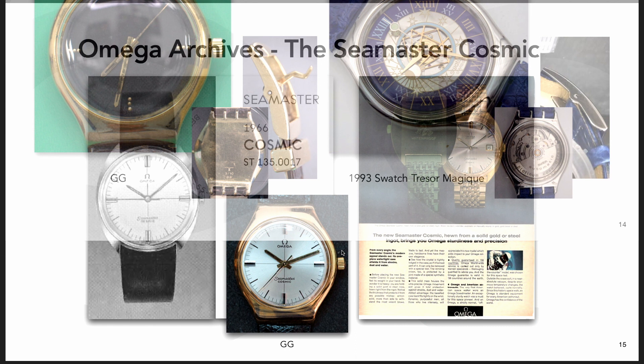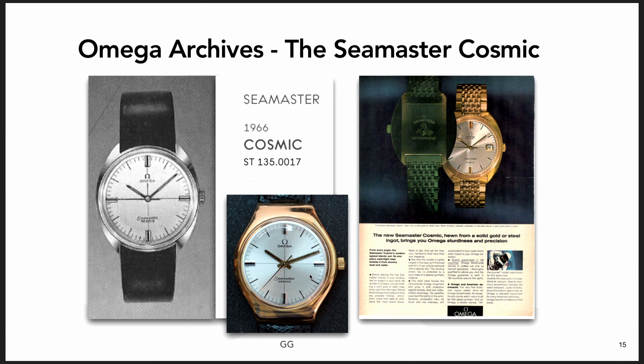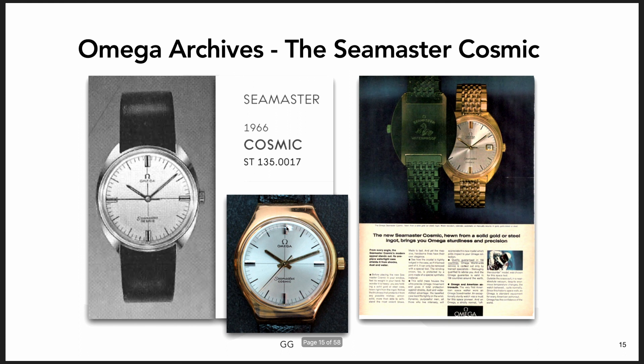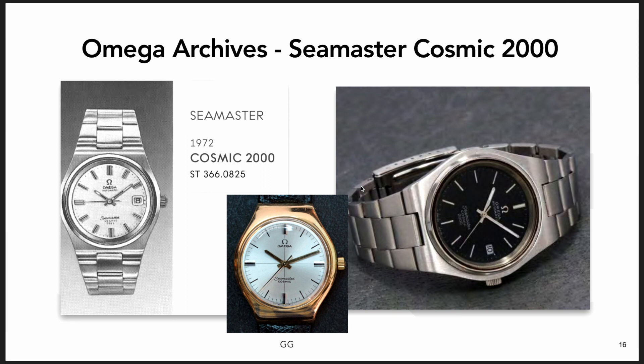My belief is that the watch I found was a prototype either for the Seamaster Cosmic - this is the reference number it has inside it, which would date it to around 1965 or 66 - or it was a prototype at the end of the run for its successor. In that case they would have used the old reference number because they didn't have the new one yet. The reason I think it might've been a prototype for this is its visual similarity to the successor, the Cosmic 2000, which was six years later in 1972.